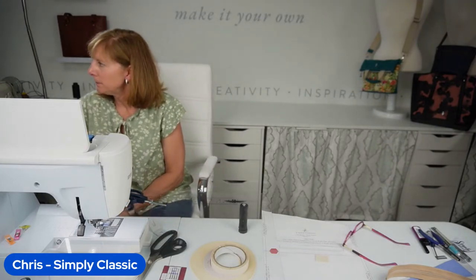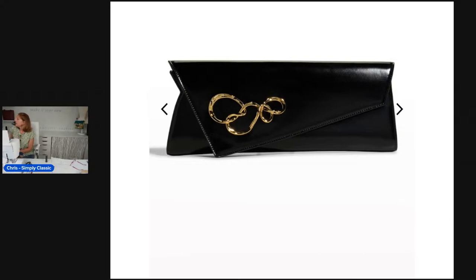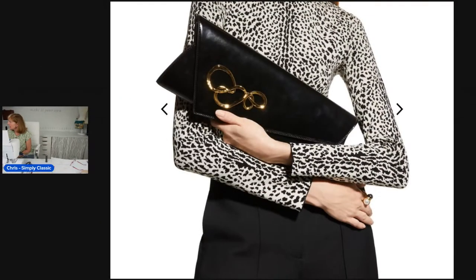So this first photo is an Alexis Bitar clutch, and it is really beautiful. I love the hardware on it — it's a big piece of hardware but still really pretty. I like the shape. Even though it's asymmetric, it's just a beautiful clutch. But when you see the model holding it, you can see how large it is. I felt like even as beautiful as it was, maybe it wasn't super functional. We want something we can use, maybe transition from every day to evening. That's where my journey started.